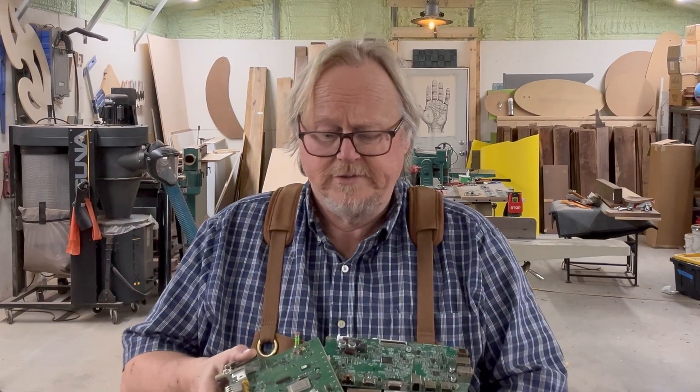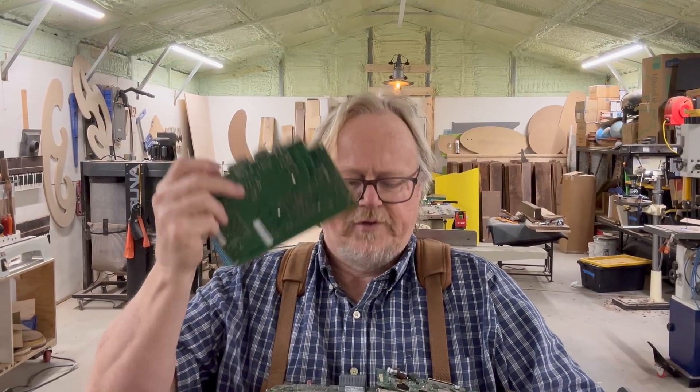I've been waiting for this one for a while, guys. It's going to be awesome. We're going to build a table, but we're going to incorporate this electronic scrap into it.